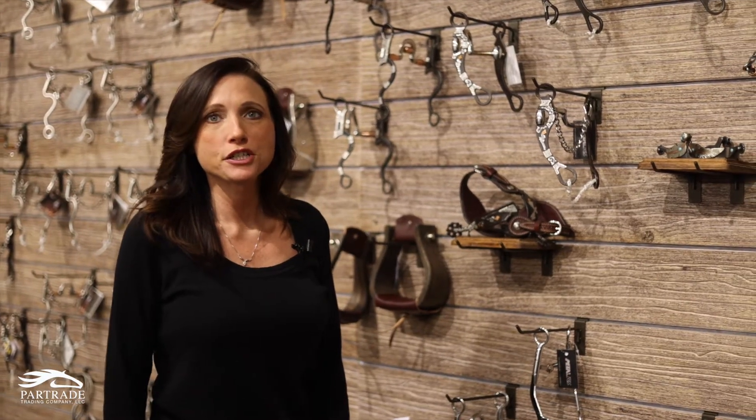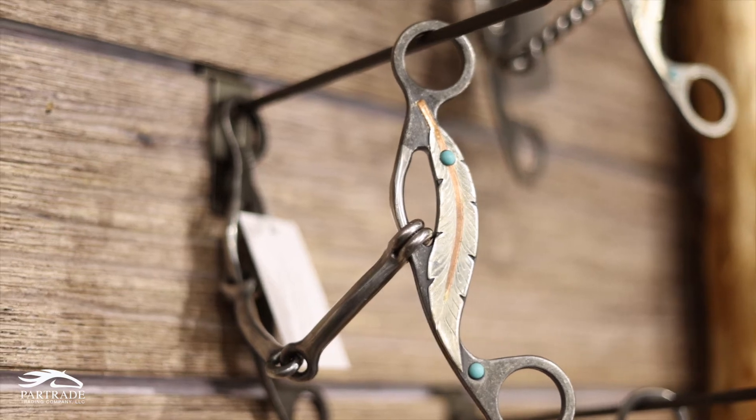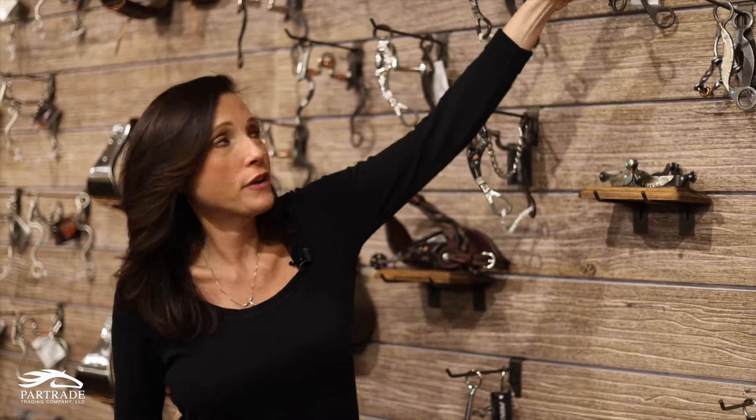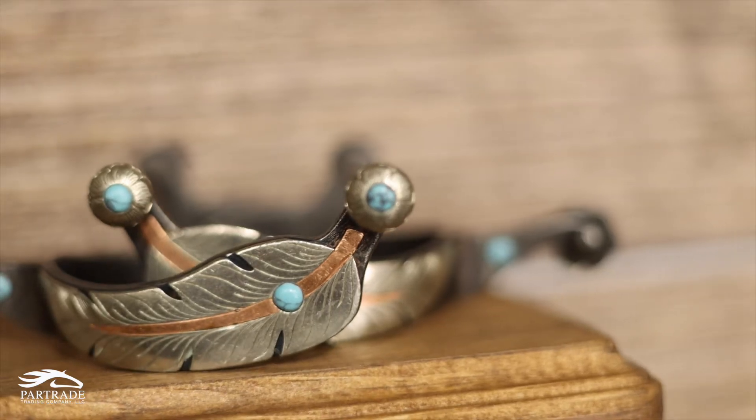Now we're going to talk about our new collections for 2021. We have the feather collection — it's three different mouthpieces on a gag cheek. It's got a copper inlaid spine on the feather, two turquoise stones on it, and we also have a matching spur to go with it.